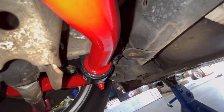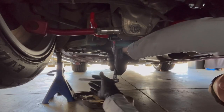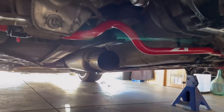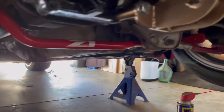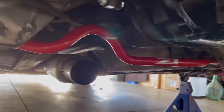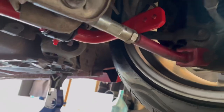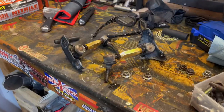I'm just going to clean her up a little bit and we're good to go. The red looks right at home under here, I think. I just need the end links now. Nothing can ever just go smooth — I'm going to deal with some end links.